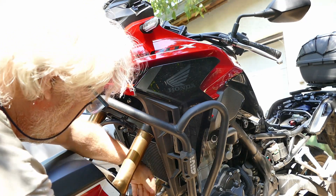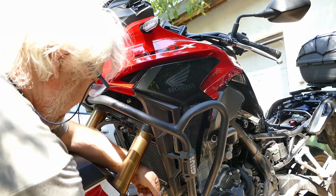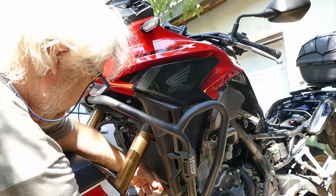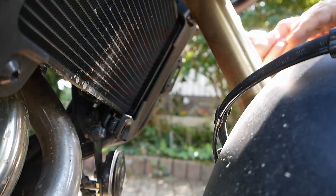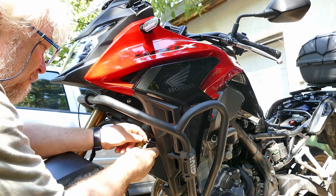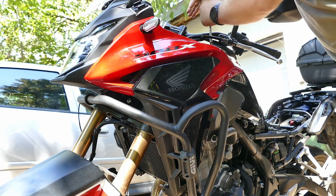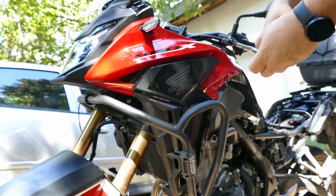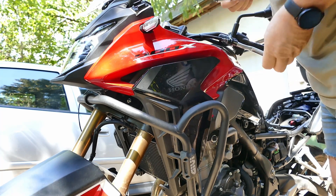I will start with this screw. Okay, the first screw. Now let's proceed with this one. Here it is. Now comes this one. Okay, we got it. And this one I will only loosen. That's it.